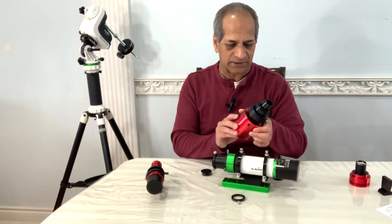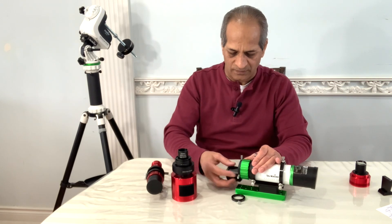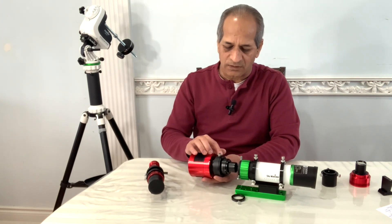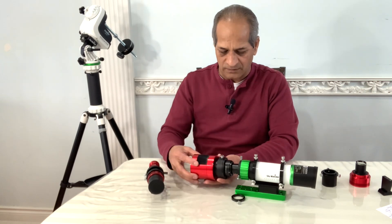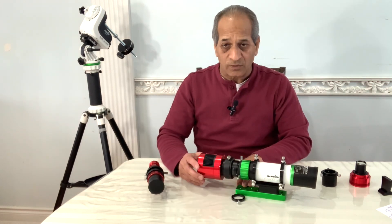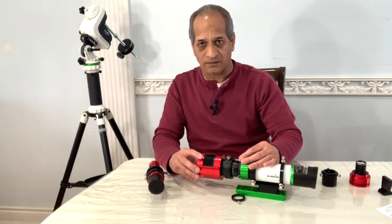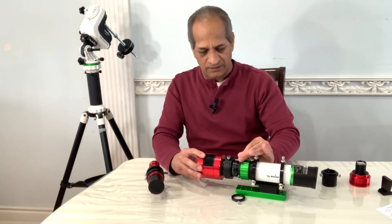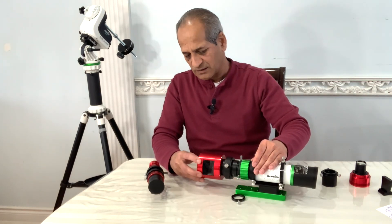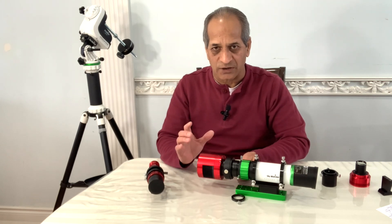In case I want to attach this, I simply remove the extension tube and insert the camera filter drawer and the field flattener, then tighten these three thumb screws. One more good thing about this: in case I want to rotate the camera to set the framing of the target, I can loosen these three screws or any two at a time and rotate it so that my target fits into the imaging frame. That will not change the focus at all.